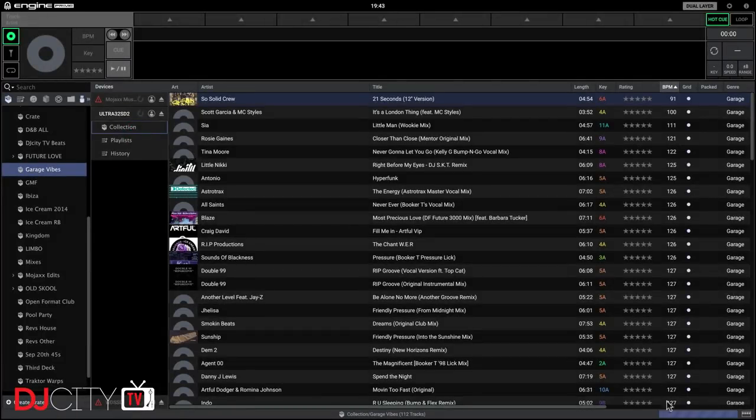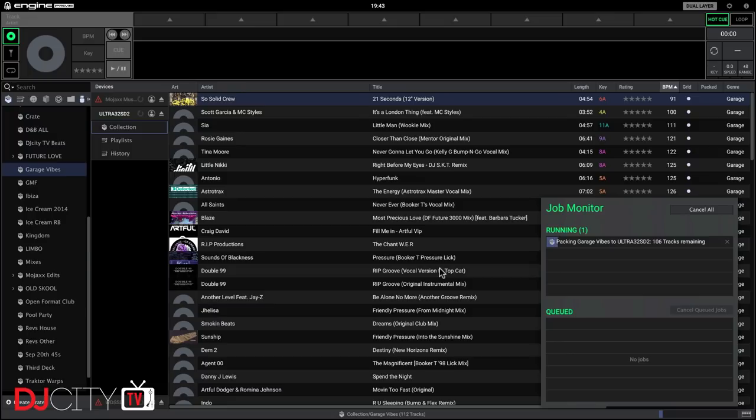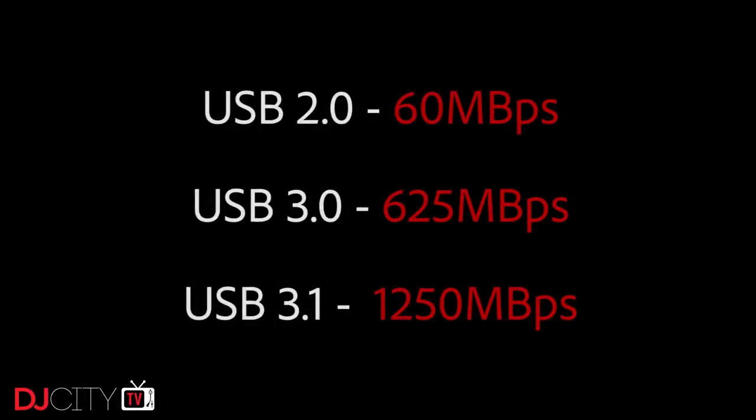Write speed, however, is hugely important if you don't want to spend hours waiting for files to transfer from your software — Rekordbox or Engine Prime — to your stick. There are three USB standards you'll come across: USB 2.0, USB 3.0, and USB 3.1. All are backwards compatible, but speed will be reliant on your computer's port specs. They all have massively different theoretical maximum speeds, but just because a drive is marked as one or the other doesn't actually reflect its real-world speed at all.